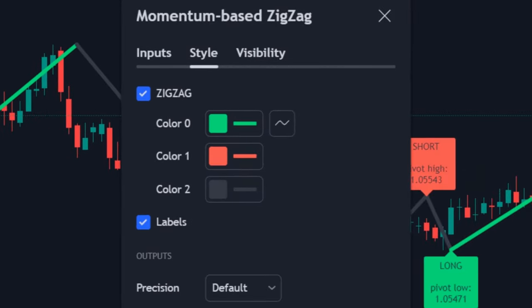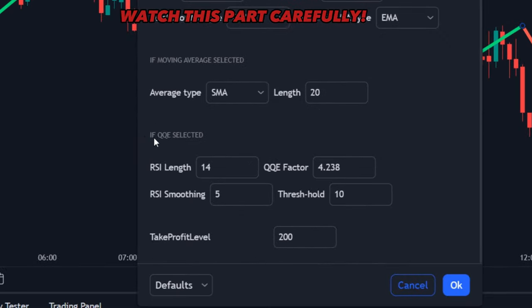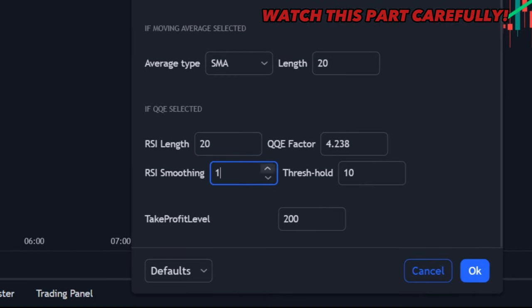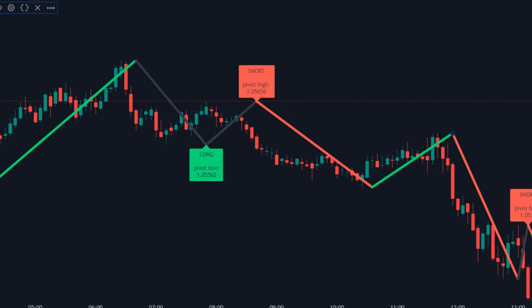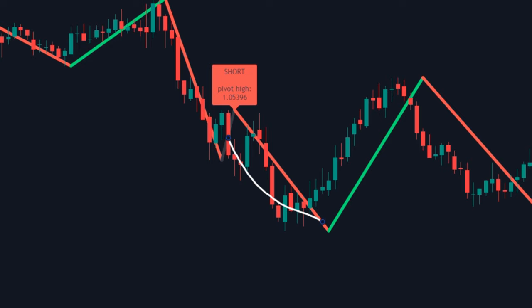Click on indicator settings, then click on the input tab. First, make sure the momentum indicator is set to QQE. Scroll down and find 'QQE selected.' Under that, change the RSI length to 20 and the RSI smoothing to 1. Click OK to save the settings. Once applied, you'll notice how much more accurate these lines have become.